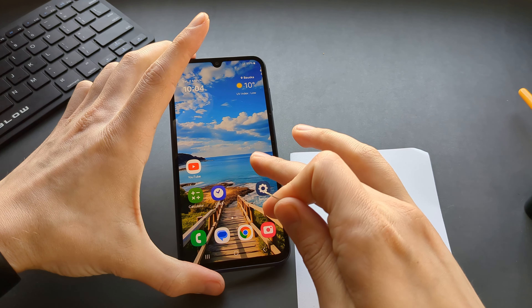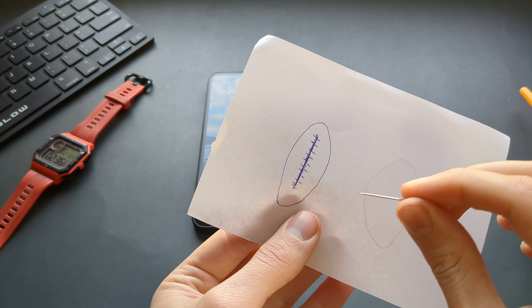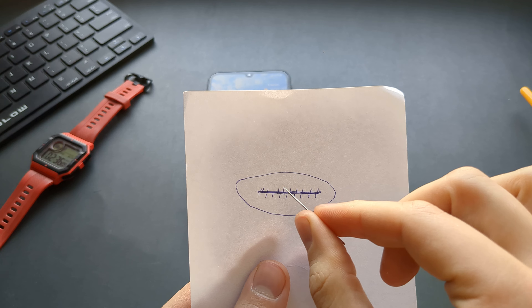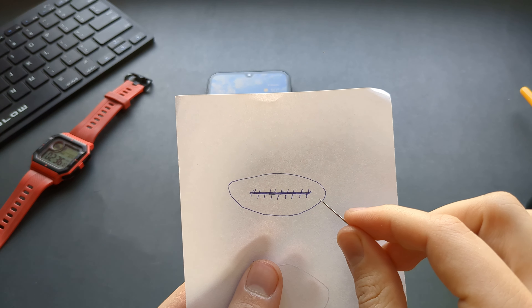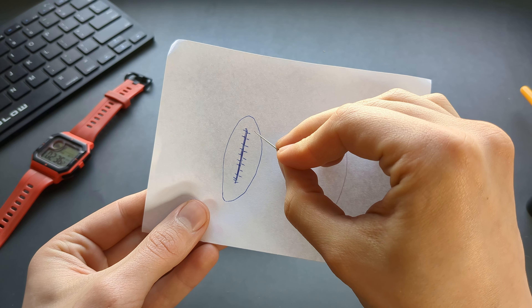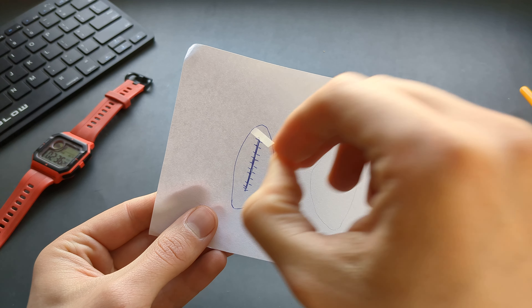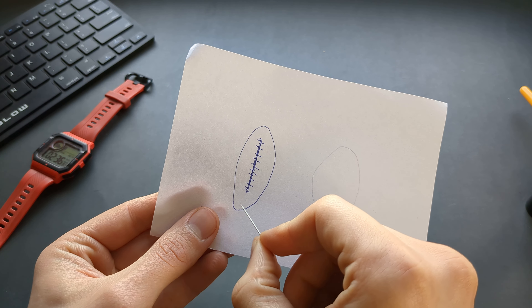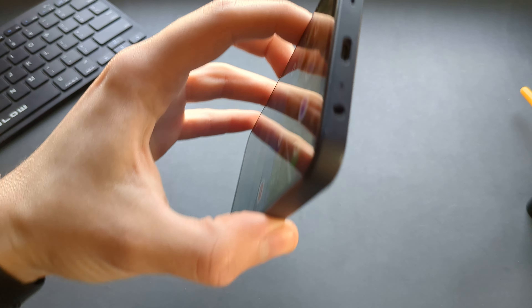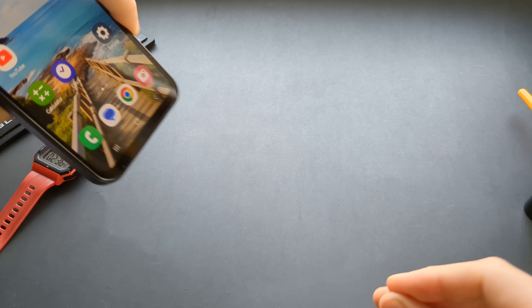Before you start physically cleaning the port, make sure your phone is powered off. The inside of your phone's charging port has a connection strip with connecting pins, and you don't want to damage these pins — it's quite easy to do with a needle. The way you do it is stick the needle inside along the edges as much as possible, swipe one side, take it out, and swipe the other side. Don't try to clean near the pin edges — avoid them as you can damage things. Only stick to the two outer edges and scoop out any junk.